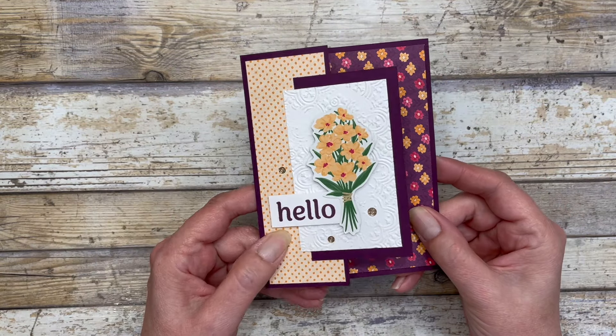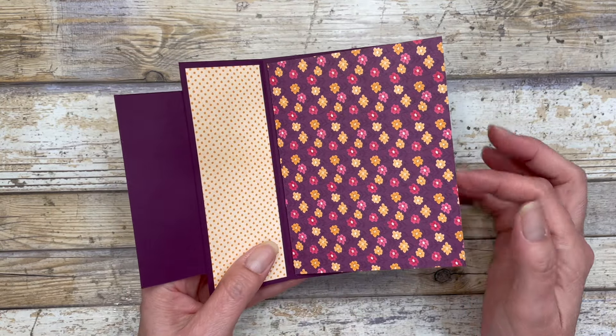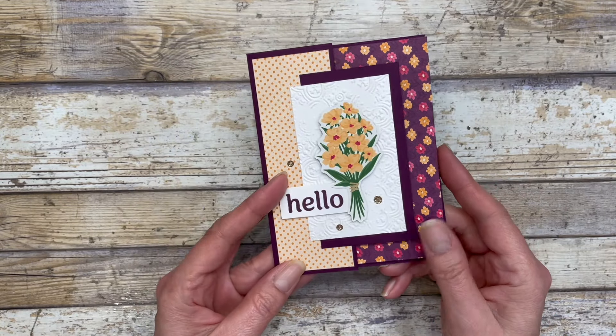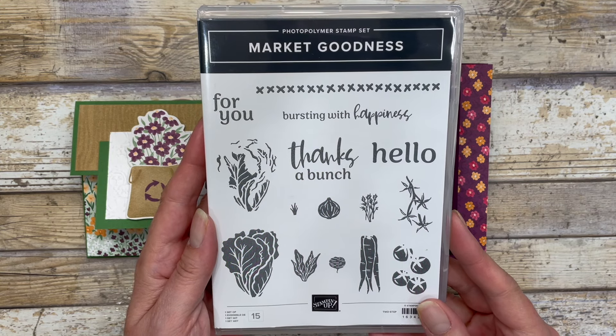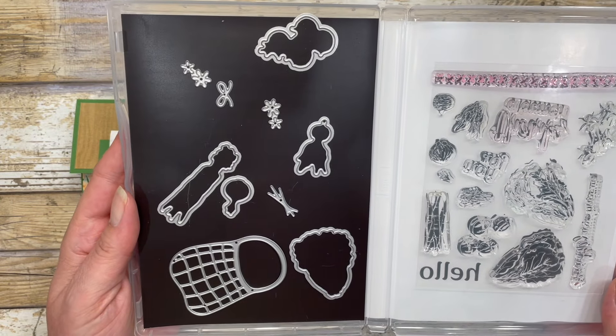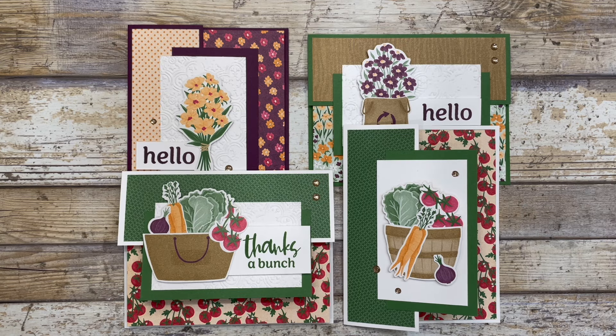This fun fold has an outside fun fold which is created from the card base, and then there is an inside fun fold which showcases the beautiful pattern paper. The cards in this video feature the Market Goodness bundle from Stampin' Up. This particular bundle comes with a stamp set and a coordinating die set, and we're going to be using a variety of different products from the Two Market suite from Stampin' Up, including the pattern paper featured on today's cards.